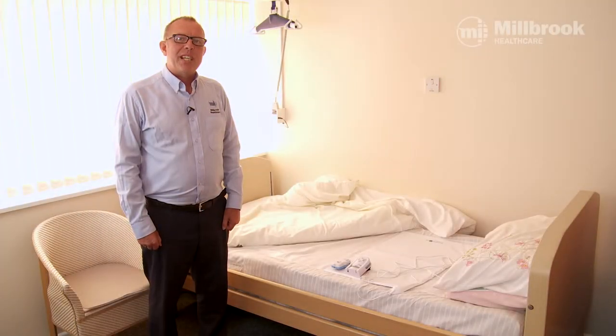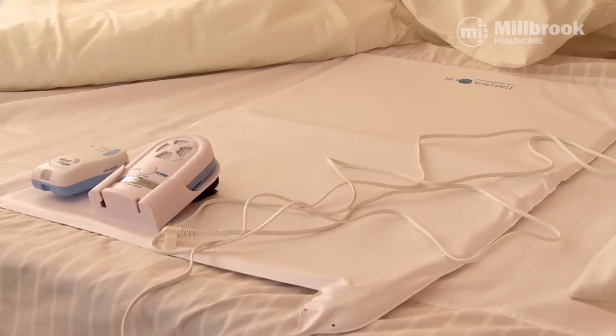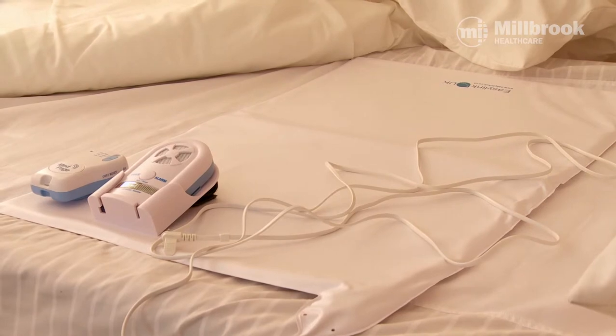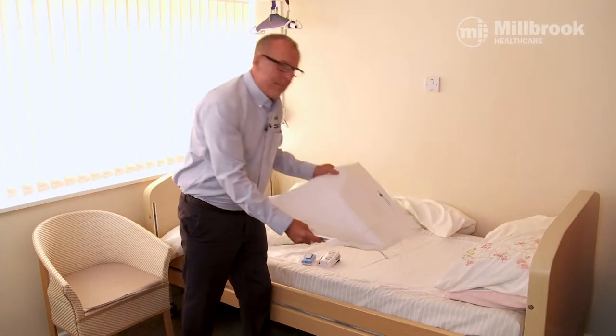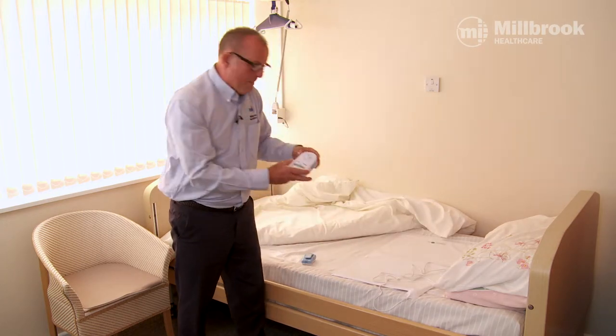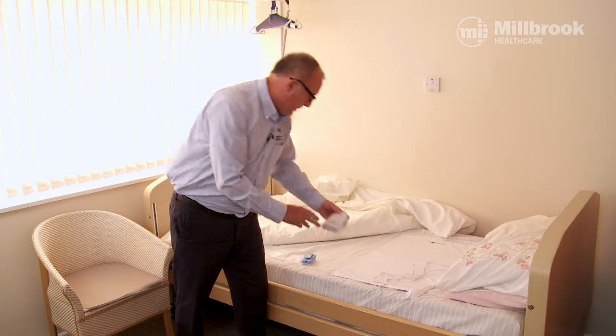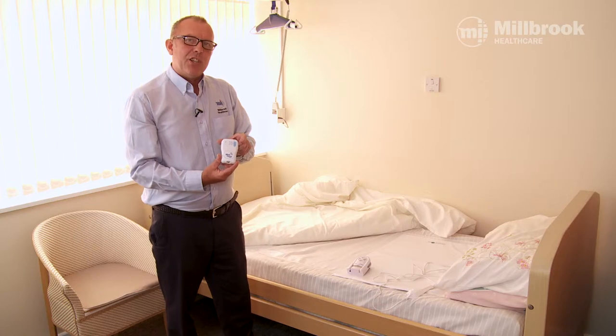Today I'm going to show you how to set up and install an EZ-Link stand-alone bed leaving alarm. When you open your box you will find three components: the bed pad, a monitor with voice alarm in a little stand, and the pager.